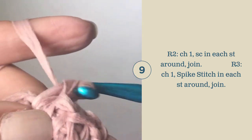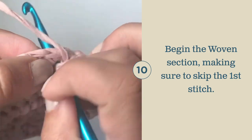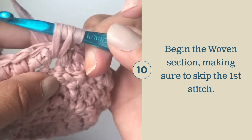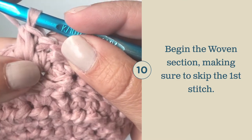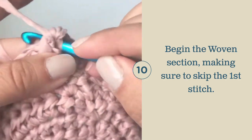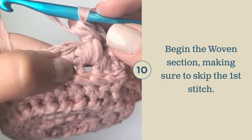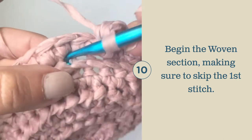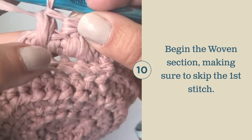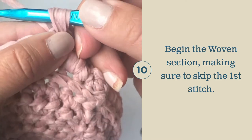Go into the skip stitch, insert your hook, pull up a loop, and pull through all loops on hook. Go into the next skip stitch, insert your hook, pull up a loop, yarn over, insert your hook and pull up your loop, yarn over, pull through all four loops on your hook. You're going to repeat: skip the next stitch, go down into the base of the stitch of the next one, pull up your loop, yarn over, insert your hook, pull up your loop, yarn over, pull through all loops on your hook. Then come back and work into this skipped stitch: insert your hook, pull up a loop, yarn over, insert your hook, pull up your loop, yarn over, pull through.